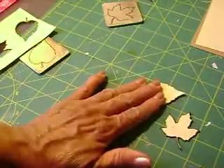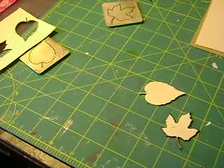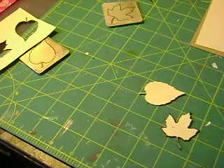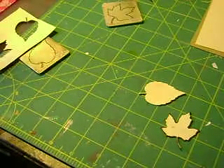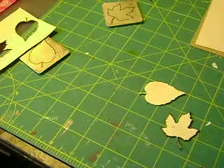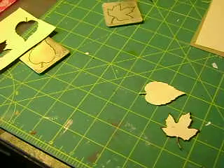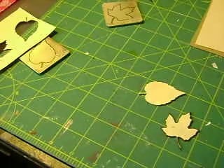Once you've taken your leaf, what you're going to do is get a brown marker. It can be any kind of marker — it doesn't have to be any good quality marker — as long as it's brown, because remember we're going to make this appear as if it is wood veneer. Let me go get my brown marker, I'll be right back.